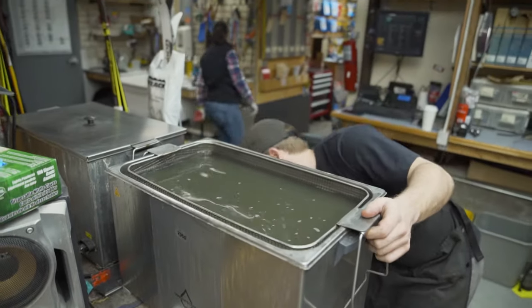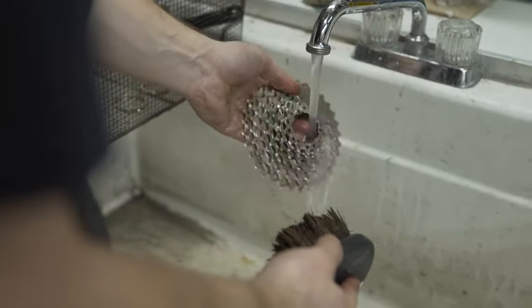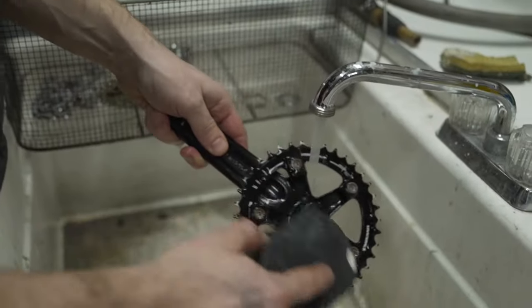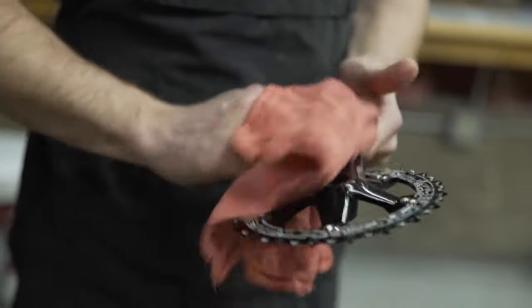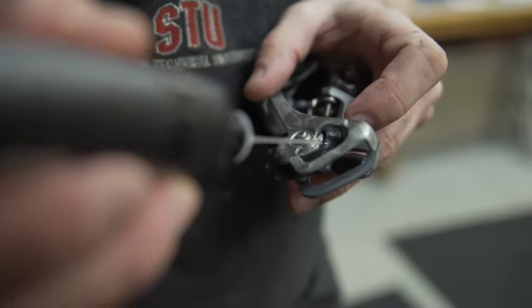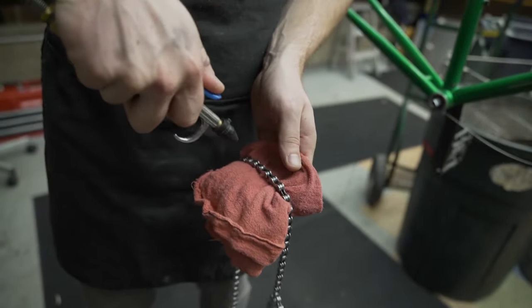We re-lubricate, reassemble, readjust, and we're good to go from there. The reason we want to focus more on the drivetrain is because a cleaner drivetrain lasts longer. A dirty drivetrain promotes premature wear, meaning you'll be replacing parts sooner. Also a clean drivetrain just works better — it shifts better, better power transfer. A dirty drivetrain usually doesn't shift that well. So if you're experiencing shifting issues, it could be because the chain, cables, or derailleurs are all gunked up and things aren't moving as they should.